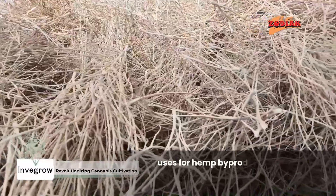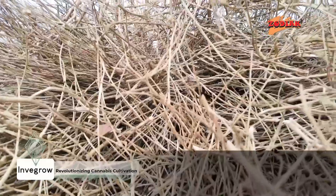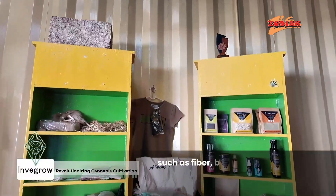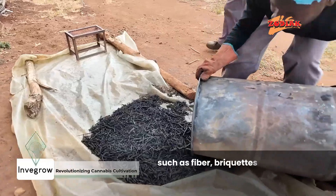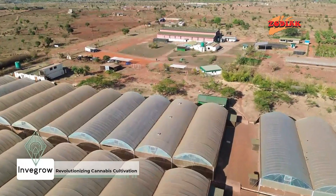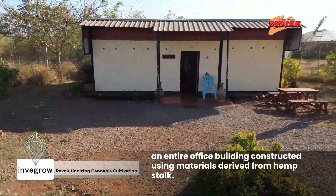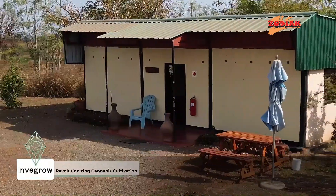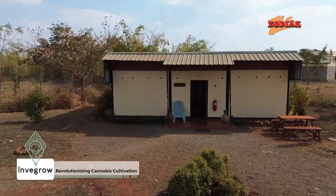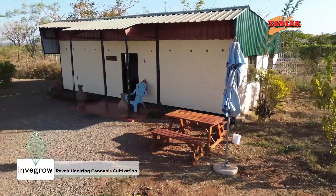Invergro is exploring innovative uses for hemp byproducts, particularly from the hemp stalk. The stalks can be processed into a variety of eco-friendly materials, such as fiber, briquettes, and biochar. One remarkable example of hemp's versatility can be seen on Invergro's campus itself — an entire office building constructed using materials derived from hemp stalk. This building stands as a testament to Invergro's commitment to sustainability and resource innovation, showcasing how cannabis farming can extend far beyond cultivation into architecture and beyond.